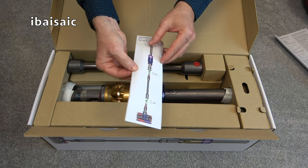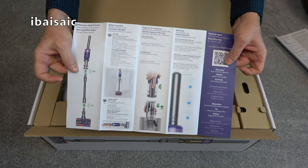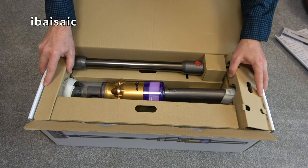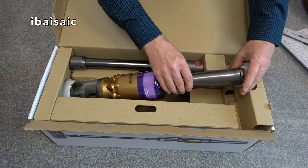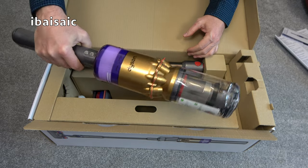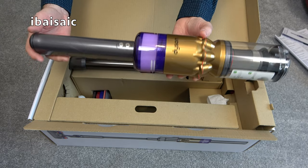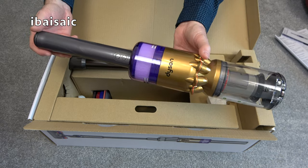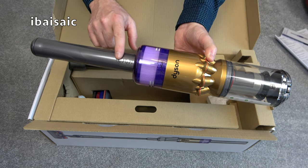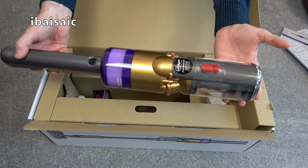We get this little quick start guide, which may be all you need to get the cleaner working. Very simple guide. Now the machine feels slightly heavier than the Micro, and it's a brand new form factor for Dyson. Like the Dyson Micro, we've got a permanent on switch — you just press it once to turn the machine on, press it again to turn it off. And it's also got a maximum button.